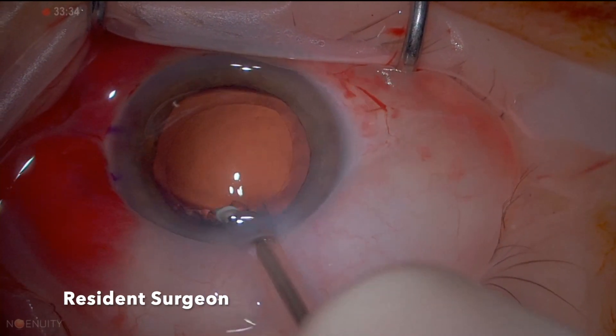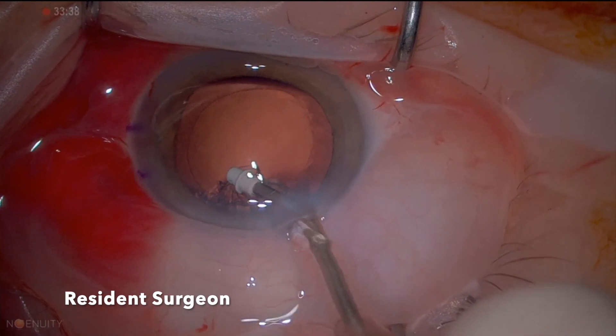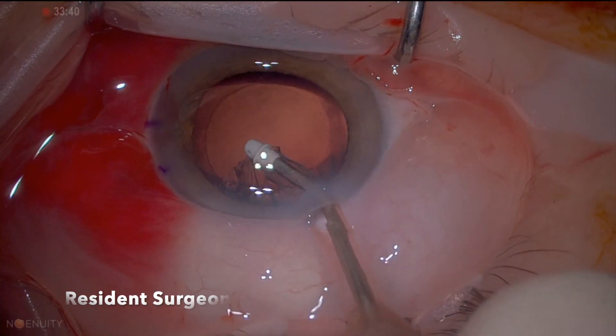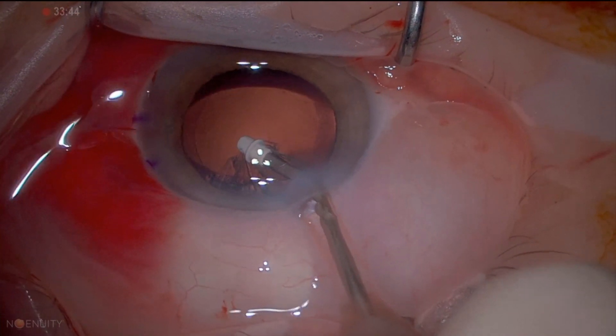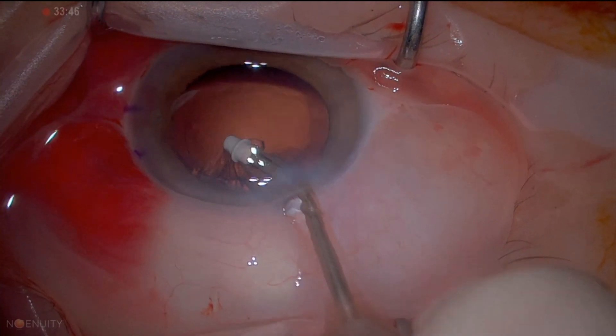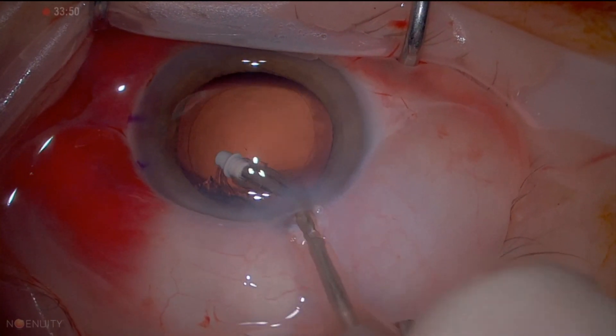The resident needs to tuck under the anterior capsule to engage the cortex. What's happening here is that the resident is tackling the cortex from the posterior aspect, and that results in aspiration of the posterior capsule, as you can see here, and capsular striae are happening, which is a dangerous situation.